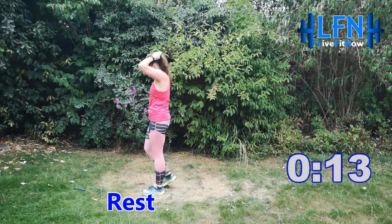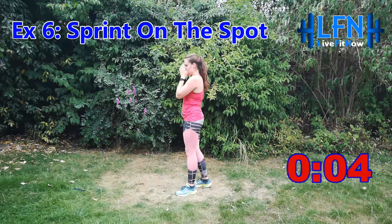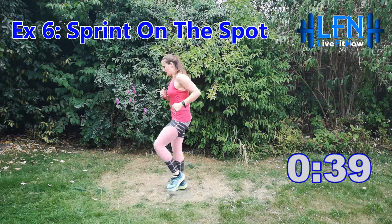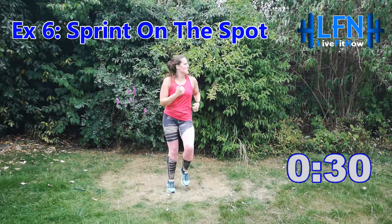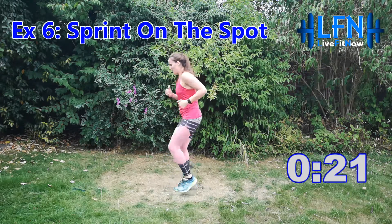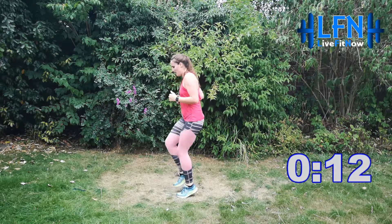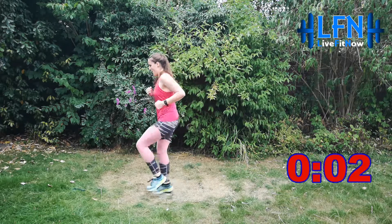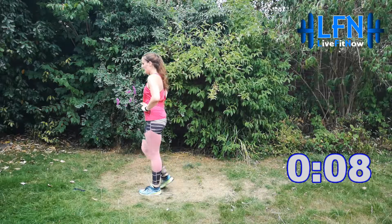We're halfway now. Sprinting or jogging on the spot next — take some last deep breaths. Three, two, one and off you go. 45 seconds of work, let's keep it going. Come on, no slowing down — drive with those arms, keep that core engaged, chest up, fast legs. Three, two, one and relax. Well done — we're moving on to star jumps next.